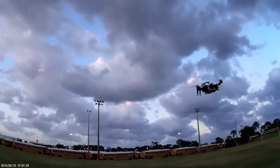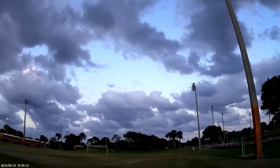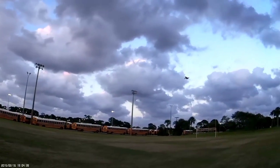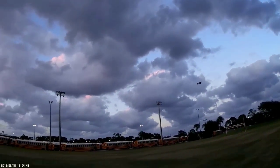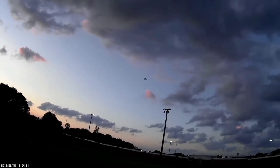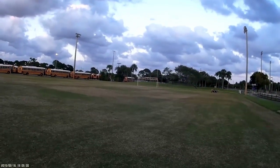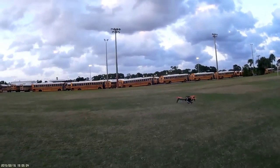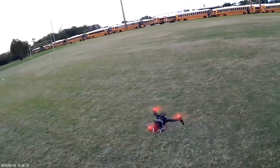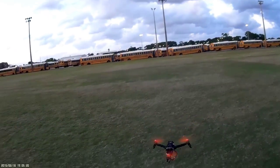They need to start designing these things so that they fly longer. This thing needs to be able to fly for 30 minutes. The battery's got to be going down soon.